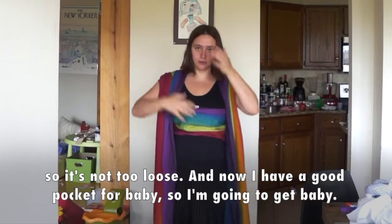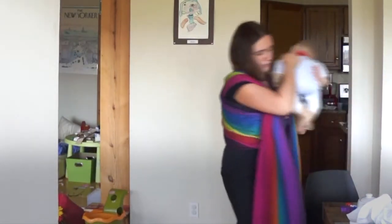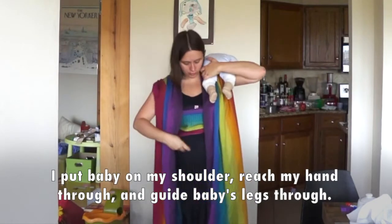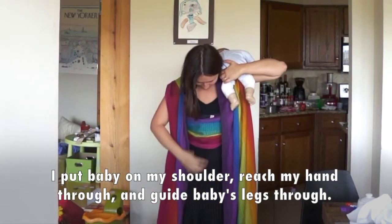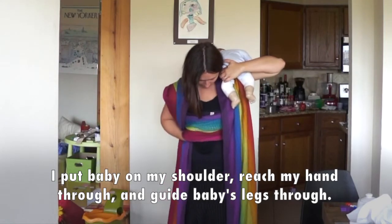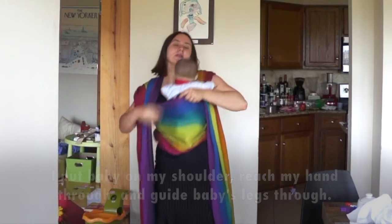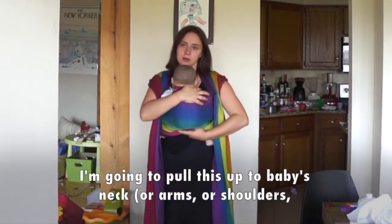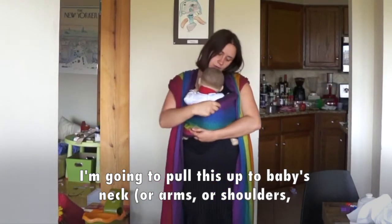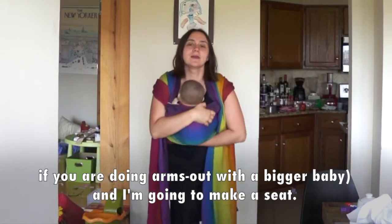So now here I have a good pocket for baby, so I'm going to get a baby. Put the baby on my shoulder. I'm going to lift my hand through and guide baby's legs through. I'm going to pull this up to baby's neck or arms or shoulders if you're doing arms up with a bigger baby. I'm going to make a seat.